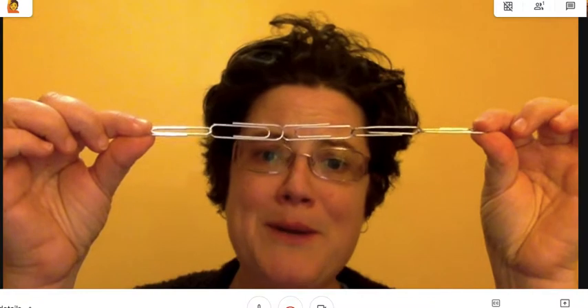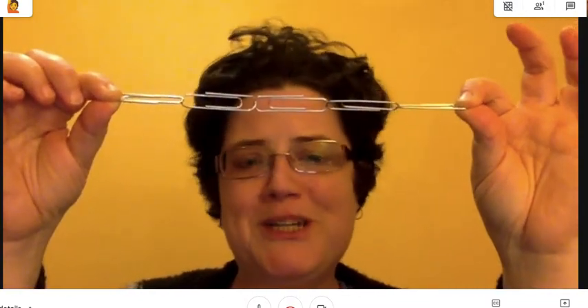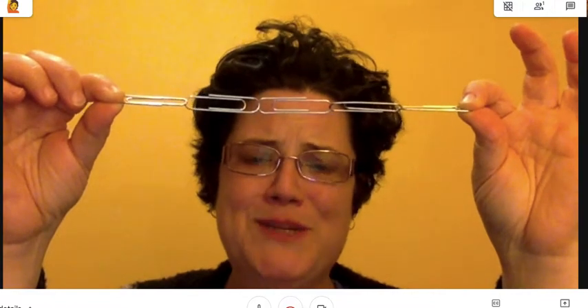For example, you might have some handy dandy paper clips, so maybe instead of measuring in centimeters or in inches, you might measure in paper clips. You could put a bunch together, go over to your stair, and line up your paper clips at one end of the stair to see how many it takes to get to the other end.